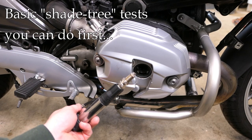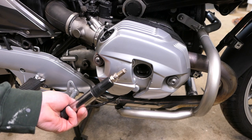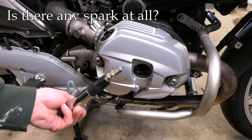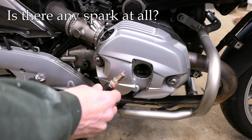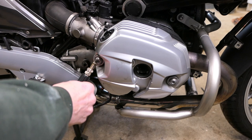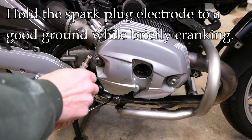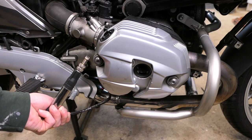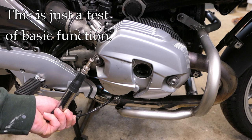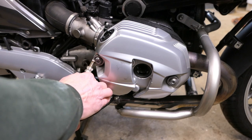Now there are some shade tree mechanic ways of testing these. One is to pull all the spark plugs — or at least two of them — and pull the coils. With one spark plug mounted in the coil, you can test to see if there's any spark at all. Hold the electrode to a ground, say this bolt right here, and have a helper try to start the bike for a few seconds. You want to visually see a blue spark jumping to the electrode. A very faint yellow spark could be a problem, and no spark at all is also a problem.